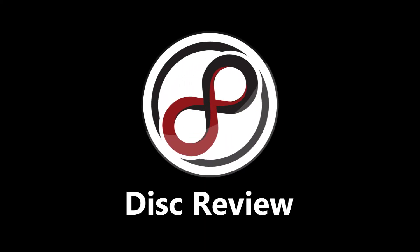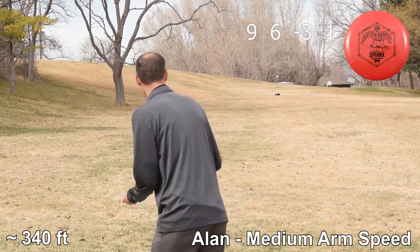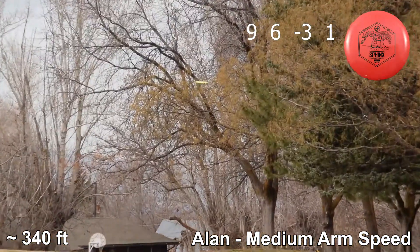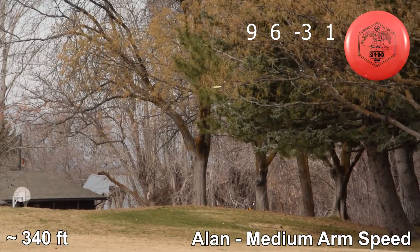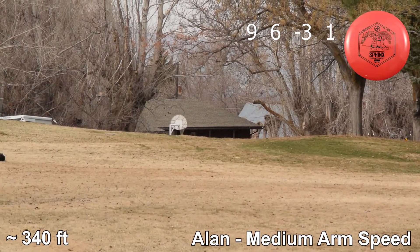Hello and welcome to an Infinite Disc review. Today we are reviewing the Infinite Disc Sphinx. It is an understable fairway driver. And while it's a fairway driver, this is pretty much my favorite disc because I can get as much or sometimes even more distance out of this than I can with distance drivers.